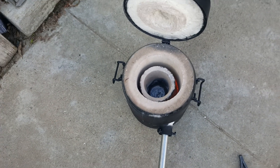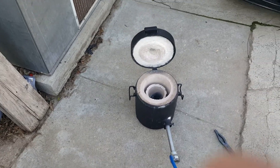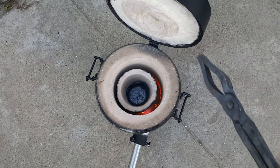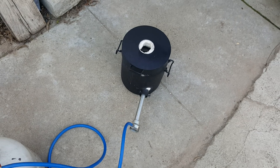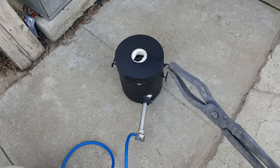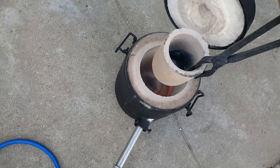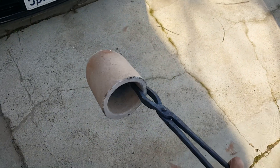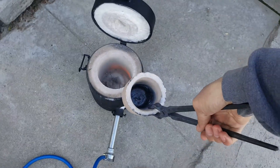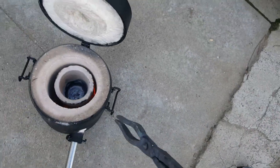The more you adjust it, the hotter it'll get - and that's barely with any turn. So just be careful. You can probably buy a better regulator so you can adjust it knowing the PSI and everything. That's pretty much it - get it hot enough, throw pieces in there, and grab the crucible.